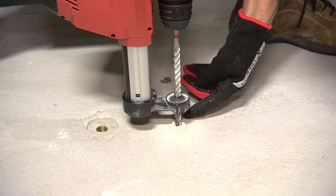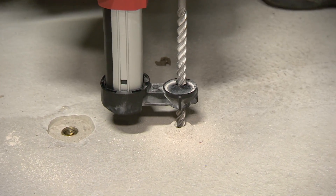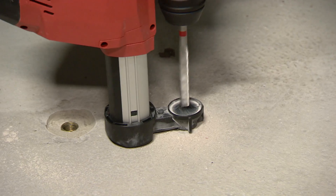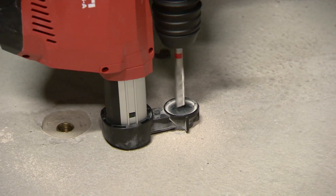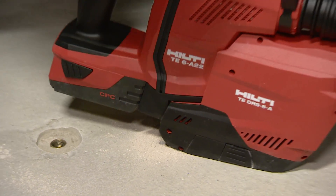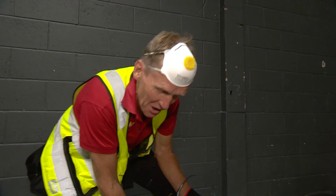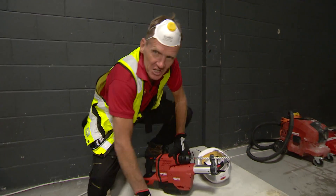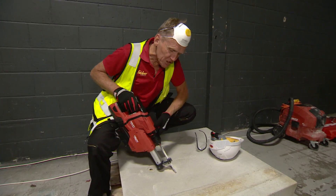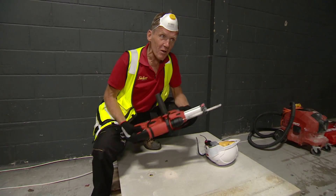Without dust extraction, we watch what happens to the dust. The drill goes through the concrete very fast — and this is a solid, genuine lump of concrete, not something cooked up to make the drill look impressive. That's it in real time — very, very impressive.